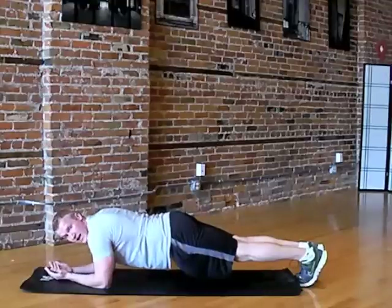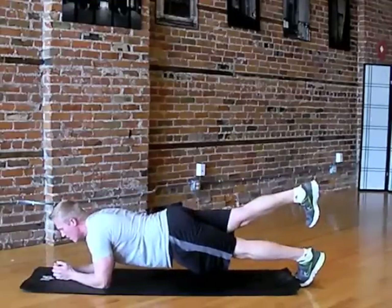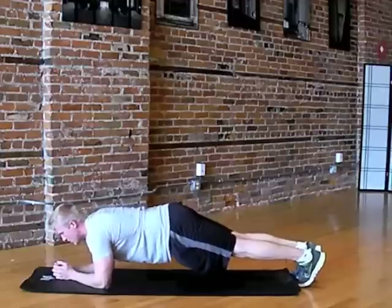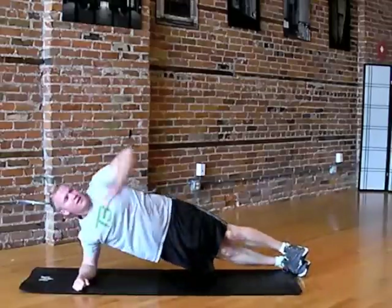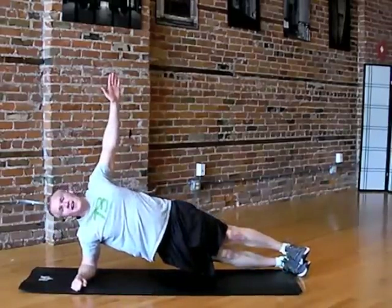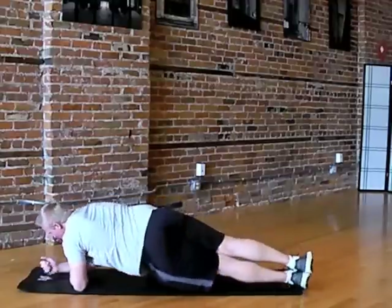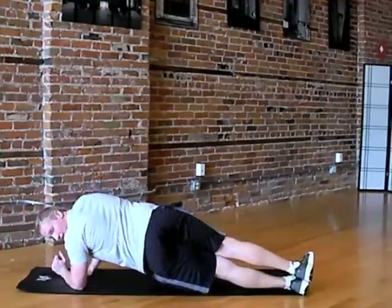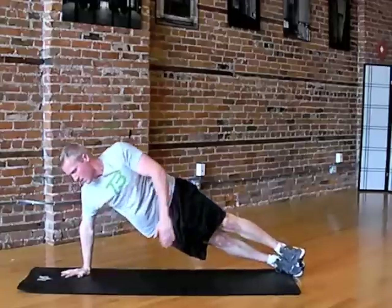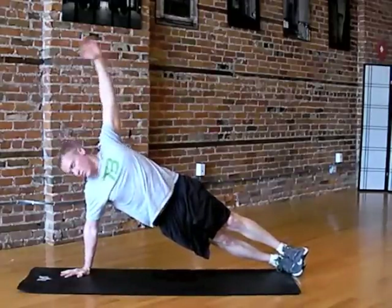From here, to advance it, if this becomes too easy, you can either lift the foot and switch between them. You can also come up to the side — this works more to the obliques as well. We're going to switch. A full version of these is actually stacking the hand, coming on up, stabilizing, and reaching. And we're going to switch that.